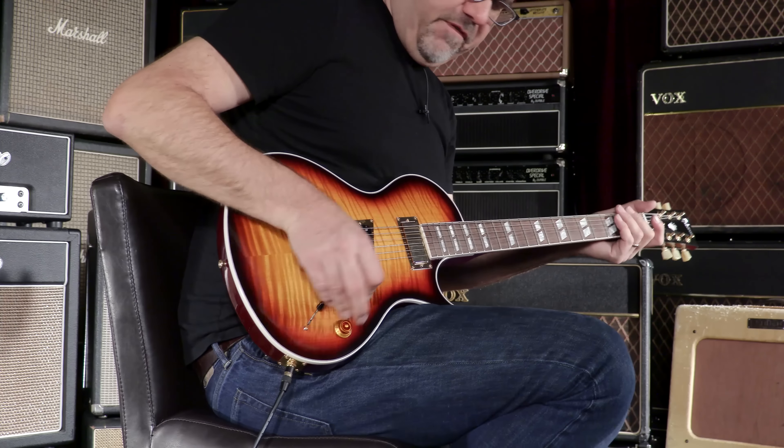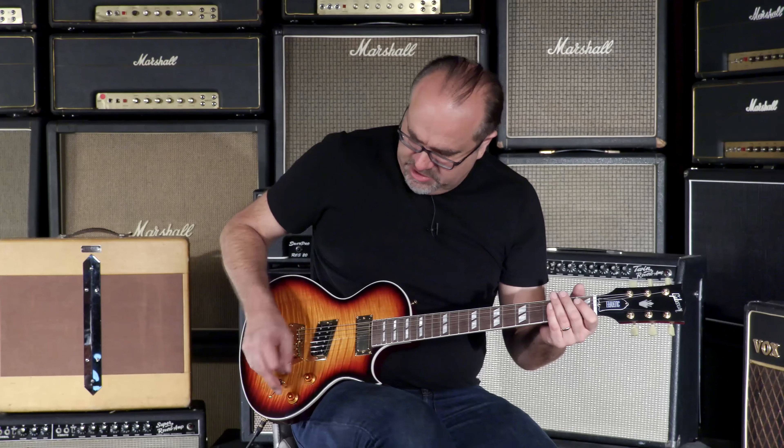I've got a five-way toggle switch on this bad boy, and the tones are very, very different — some are very meaty, some are very glassy. So let's just check it out.